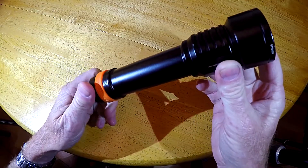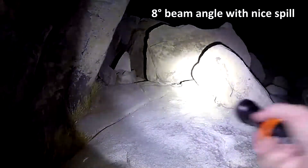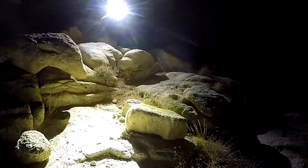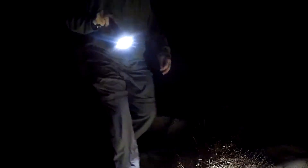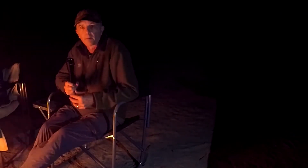I've been testing the light now for a couple of weeks. We're out camping and playing with the new OrcaTorch D511 — you can see it's very bright. I think the D511 is going to be a great primary light, and I look forward to getting it in the ocean.